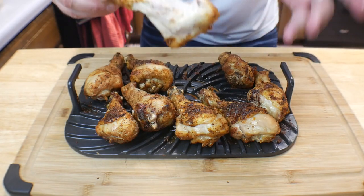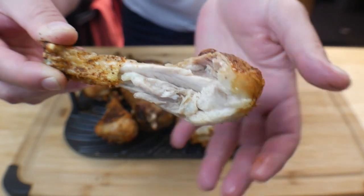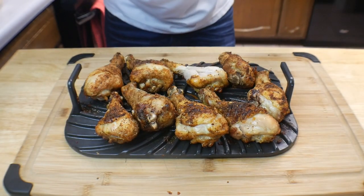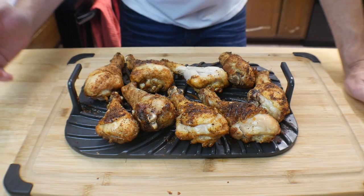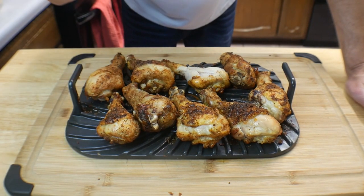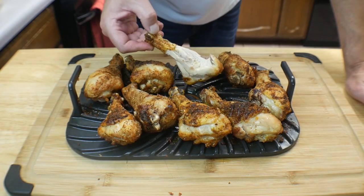Oh my goodness — that is so... that is absolute perfection. Super amazing. Don't go anywhere — I've got a discount code for you at the top. You've got to try this. Oh man.